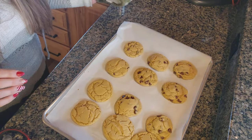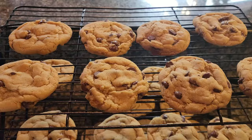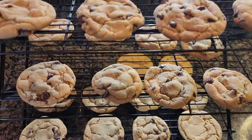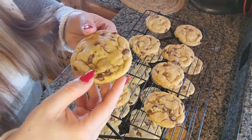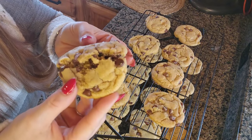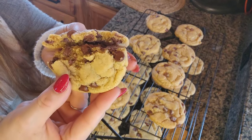I'm going to let them sit for about five minutes on the tray before transferring to a cooling rack. The cookies are done — I sprinkled a little bit of sea salt on some of them because I personally like that sweet and salty taste. They cook beautifully: a little bit crispy outside, nice soft and chewy on the inside.